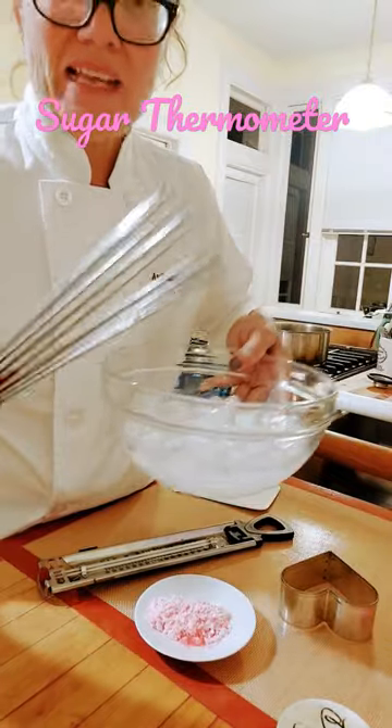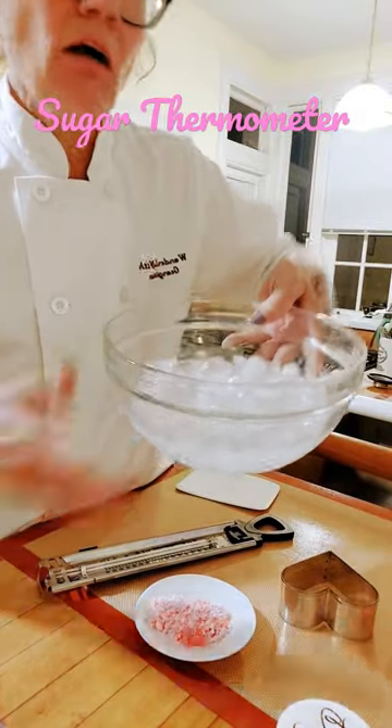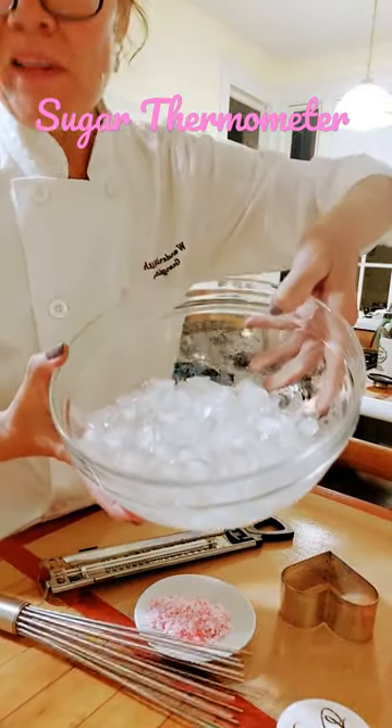This is a sugar whisk. The end has been cut off. The old school method was to...